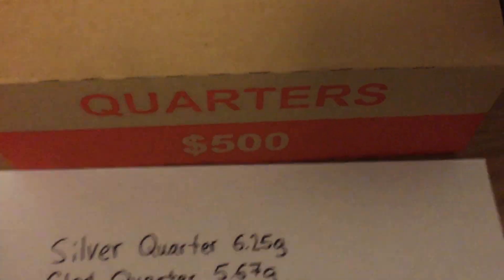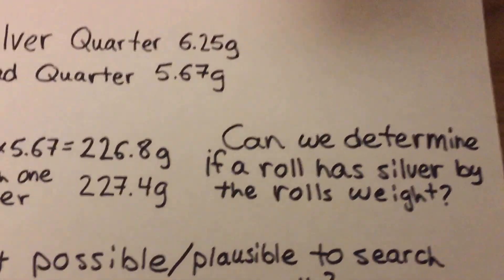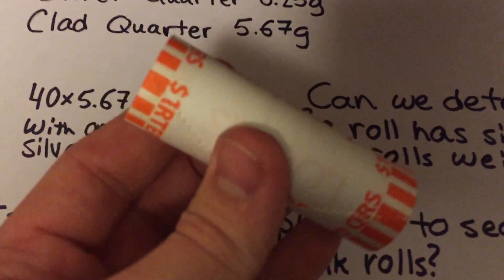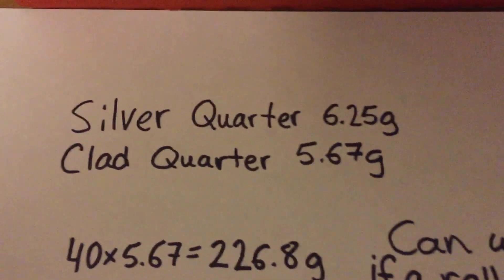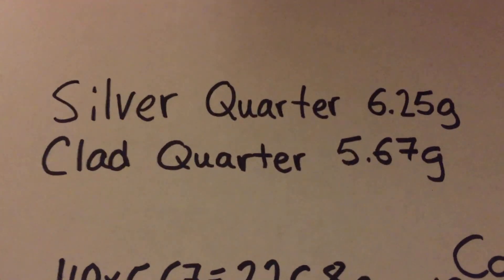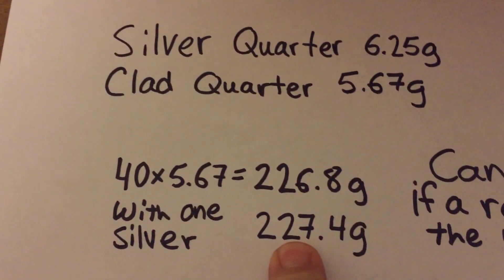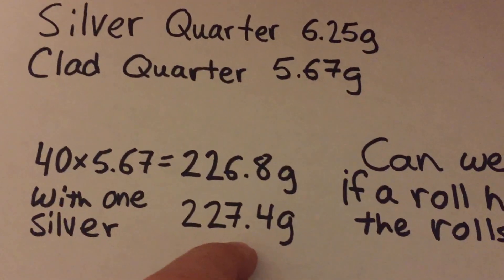There are two things I want to determine with this experiment. The first is whether we can tell if a roll has silver in it by the roll's weight. Before I open any of the rolls I will weigh them on a scale — I'll take an empty coin wrapper, tare that weight from the scale, and then weigh the full roll. For example, a silver quarter is 6.25 grams and a clad quarter is 5.67 grams, so a roll of 40 clad quarters will weigh 226.8 grams. If there's one silver quarter in that roll, it will weigh 227.4 grams — just a tiny bit more. So theoretically we should be able to determine if a roll has a silver coin in it just by the weight.